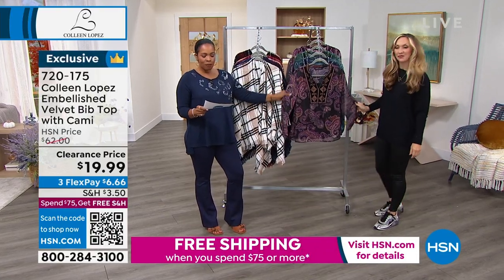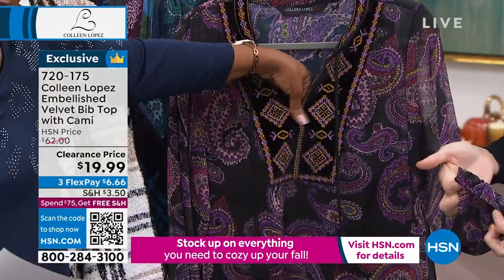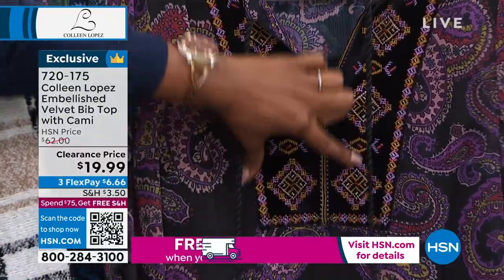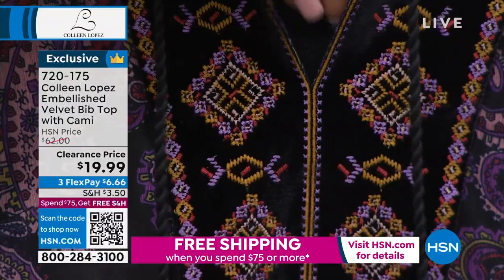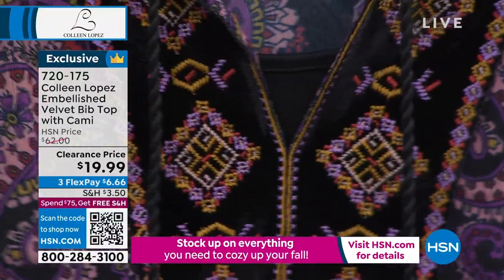This one is the embellished velvet bib. Look at this — when you feel it, when you get it home, you're going to feel it. This is velvet on this bib design that's all beautifully embroidered. It comes with a cami because this is a more sheer fabrication.